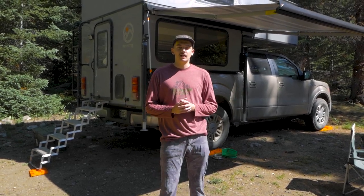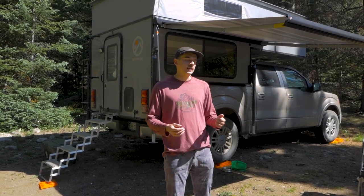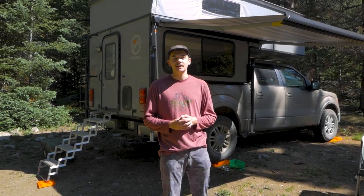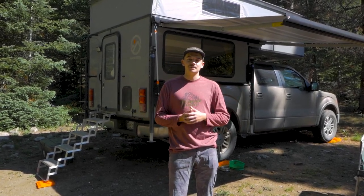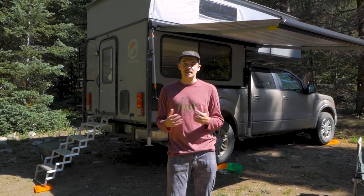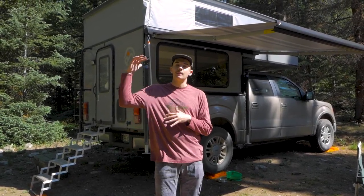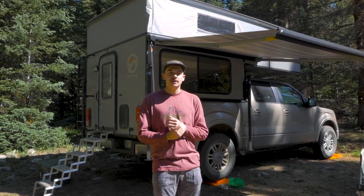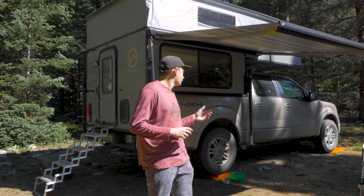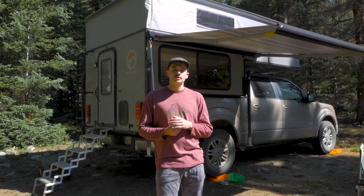We just spent the night camping in some dispersed camping in Buena Vista, Colorado, out here in the Rocky Mountains. This is a good time to give you a walkthrough of the camper. Behind me is an Outfitter Manufacturing slide-in pop-up truck bed camper. Outfitter Manufacturing is a company based out of Longmont, and they custom built this camper for my Ford F-150 — a 2013 with the V6 EcoBoost engine.